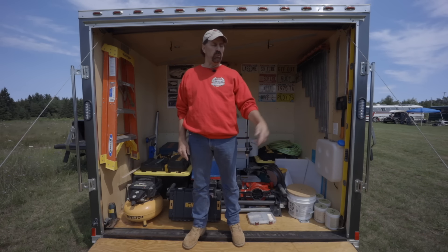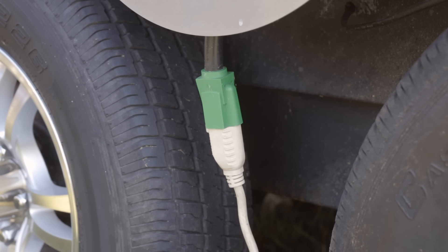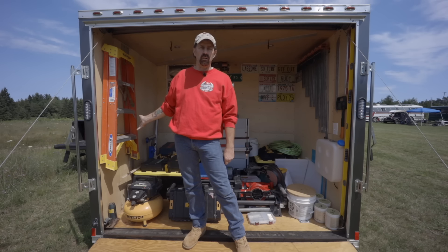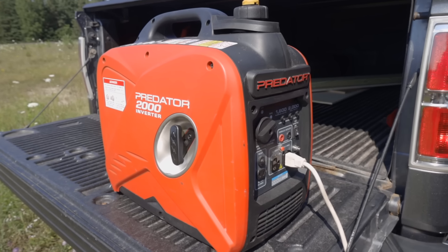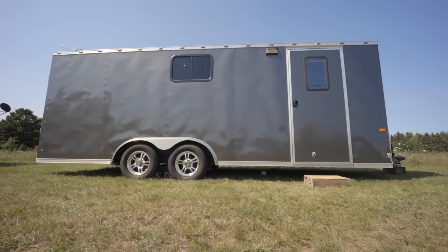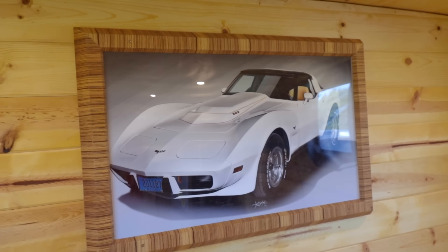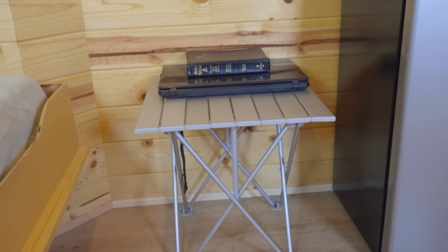Right now I have a shore power plug between the wheel wells — it's kind of hidden so you don't really see it. I just plug in and use a generator or plug into an outlet wherever I'm at. But solar is the ultimate goal. Thanks for coming to see my little tiny house on wheels. My Instagram is cheeseheadtraveller if you want to follow me. Hopefully we'll meet on the road somewhere — if you see me, by all means stop and say hi.